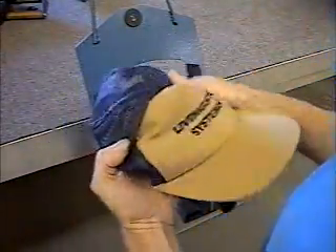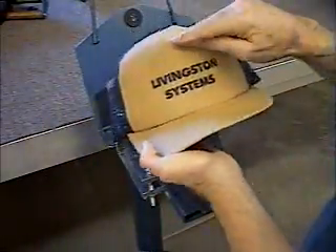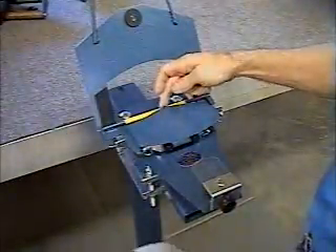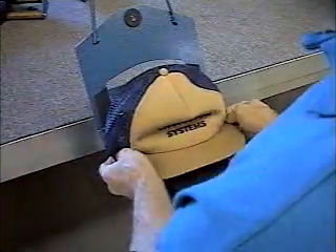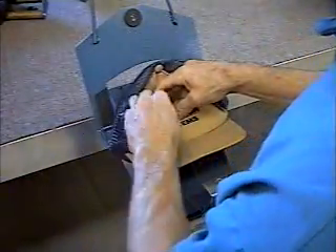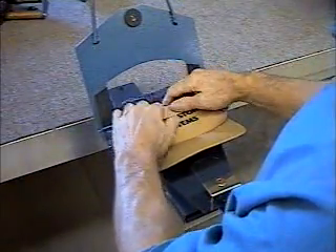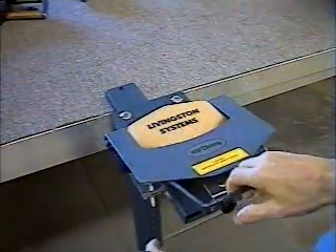The important thing about loading the hats is getting the sewn dimple area over the top of the platen. On foam caps they're very simple to get over the top — it doesn't take any pressure at all because the foam will stretch so easily. On poplin caps it's a little harder.